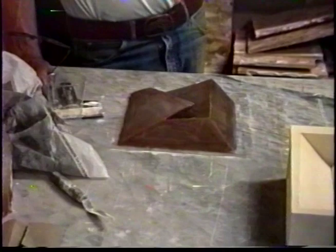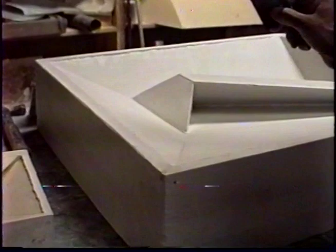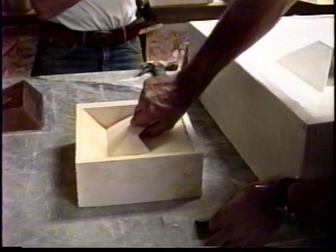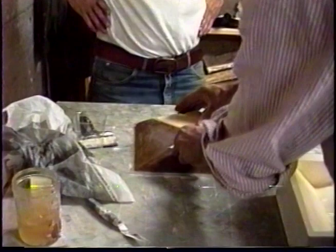We began with a clay form that Jaroslava Britova carved out of clay for both these pieces. And we took a plaster mold in two parts off of that original. The first part was cast inside this form here, so that when we cast it, after it was done, it looked about like this.